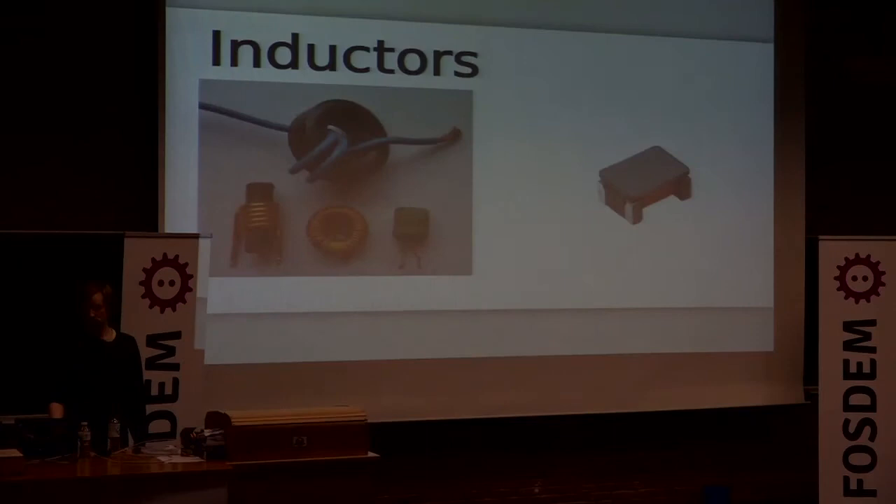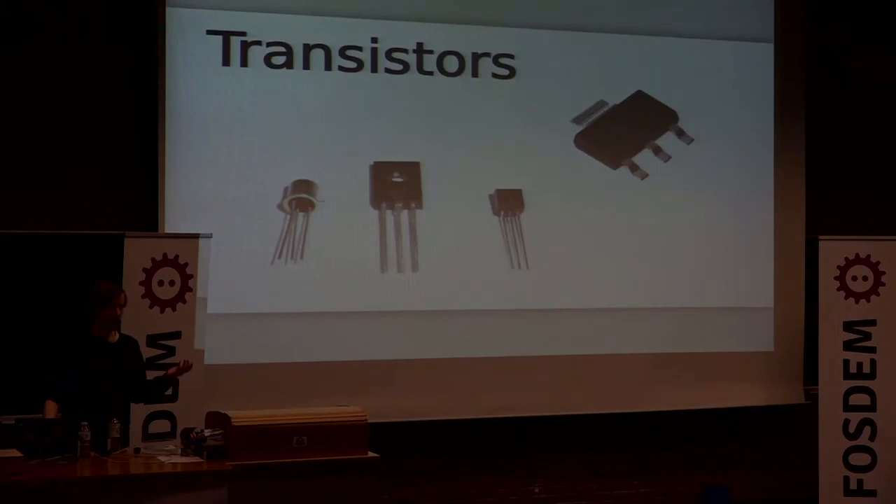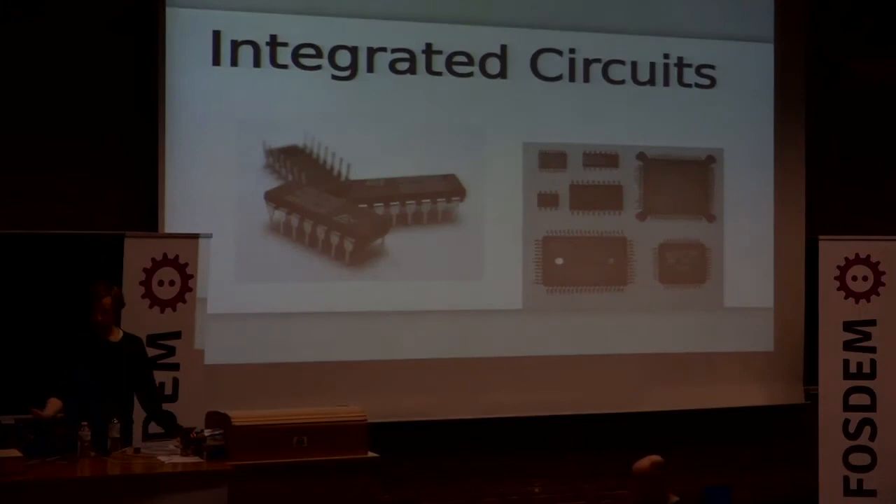Inductors are really just coils of wire, often wrapped around a ferrite core, and they have very interesting electromagnetic properties — they come in surface mount as well. Diodes come in a lot of different shapes, but most people are familiar with light emitting diodes, also known as LEDs, which are a great way to add lights to your project. Transistors are normally three-pinned black packages, sometimes four pins if they need to dissipate a lot of heat, and integrated circuits are normally rectangular packages with pins coming out.